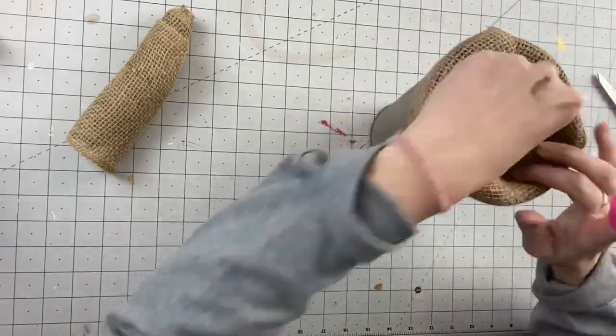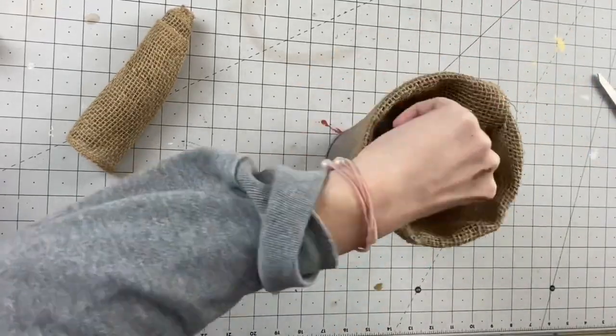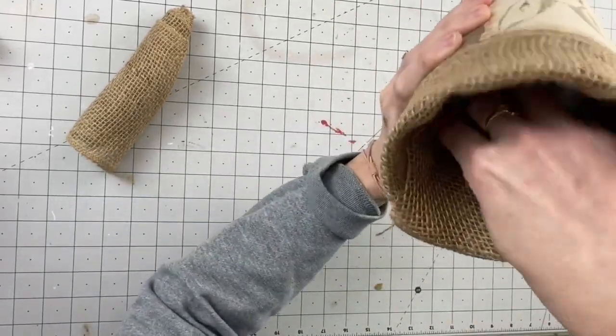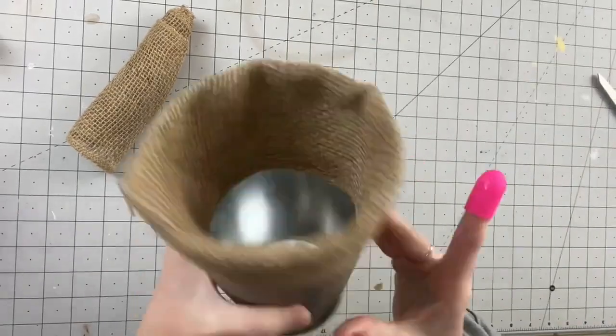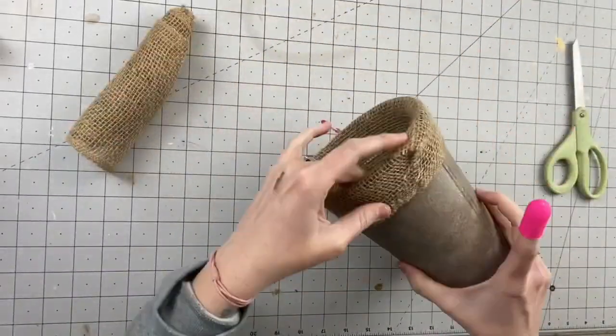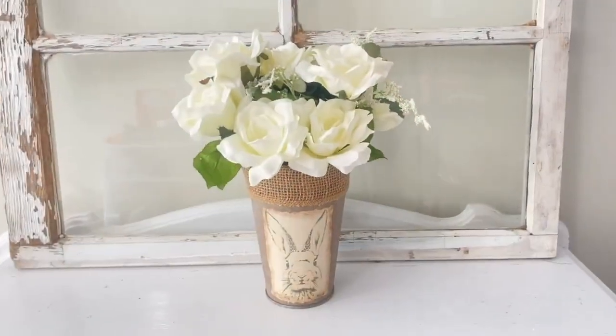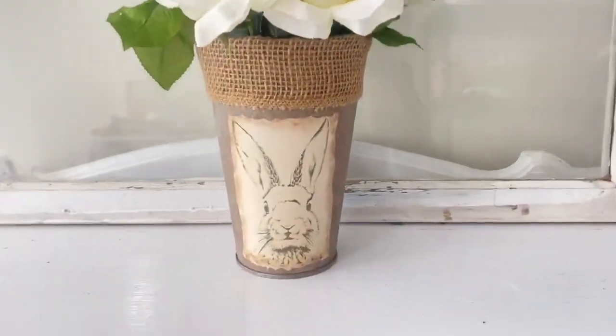This planter was for my own home decor so I just tucked it in and hot glued it at the seam so it doesn't go anywhere. I flip it around to make sure that seam is actually closed on the outside.